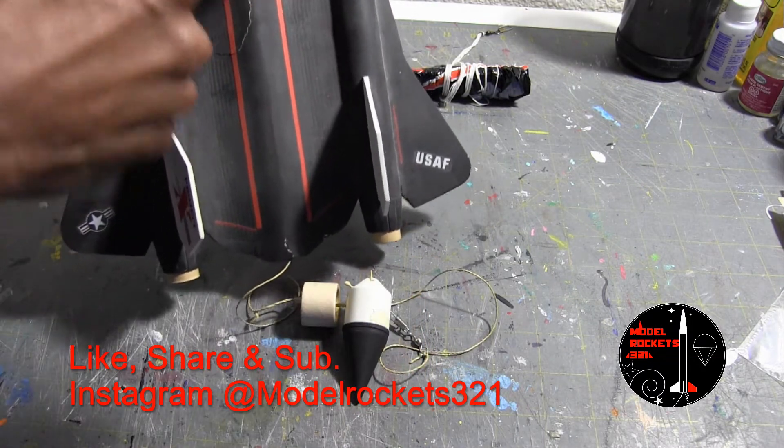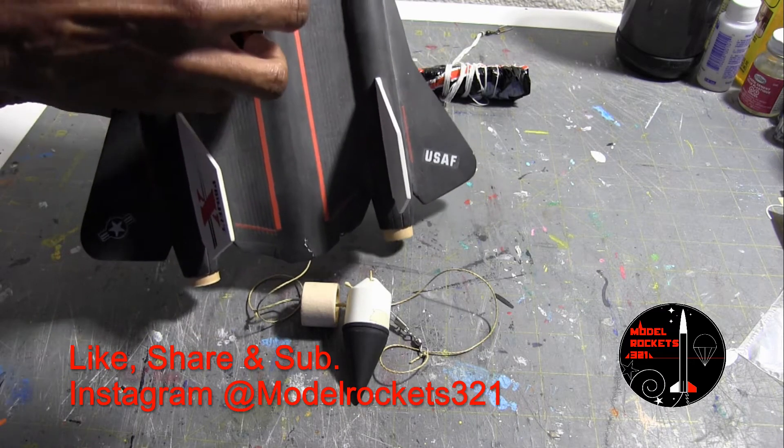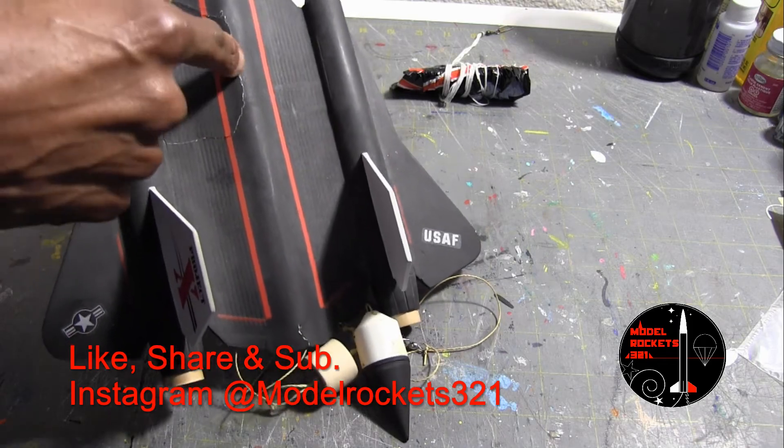The first time, the hole inside the conduit where the gases were supposed to travel wasn't big enough, and it blew this section off — as you can see right here, it blew this section off right there.